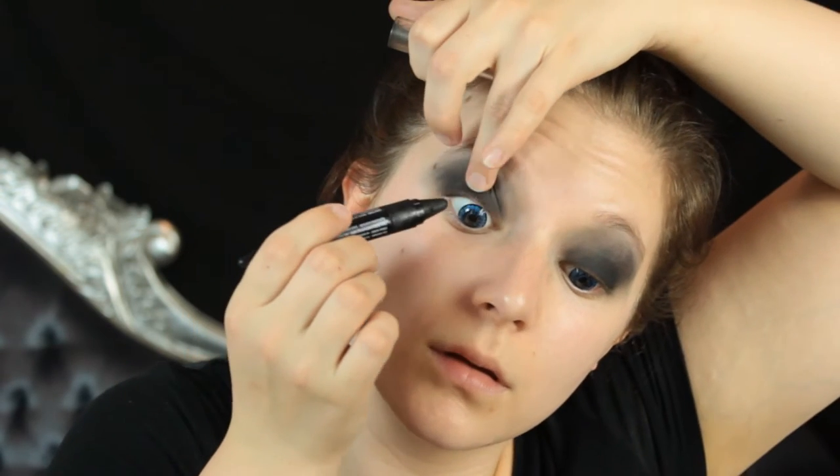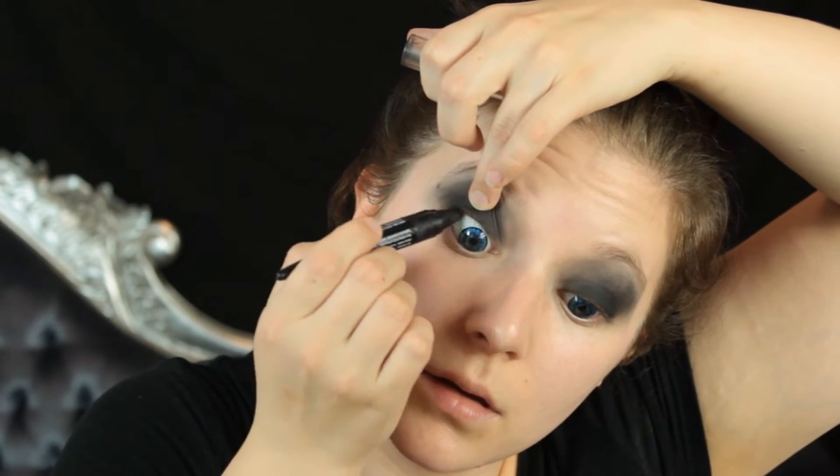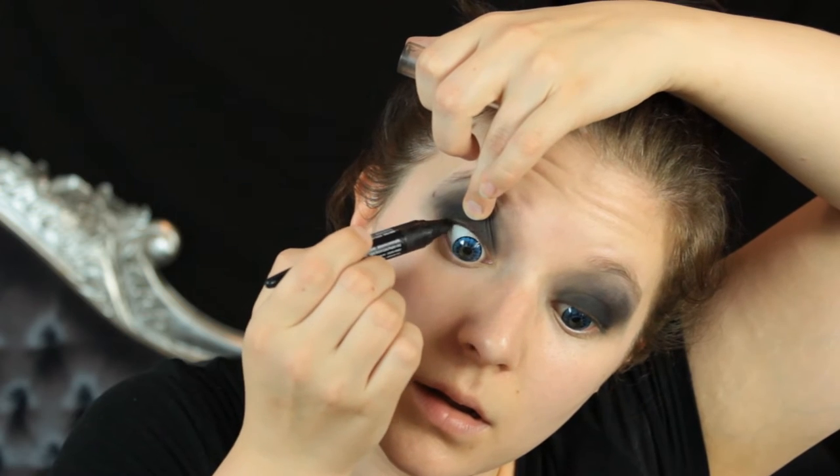Once you have that, go back in with your black liner and use this to tight line your eyes. The lashes aren't important in this look but you don't want there to be all this pink fleshiness around the eyes. So line both the tight line and the waterline, also taking a little bit of that liner across the lashes as well.